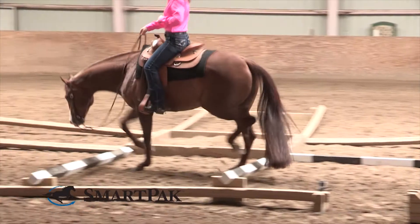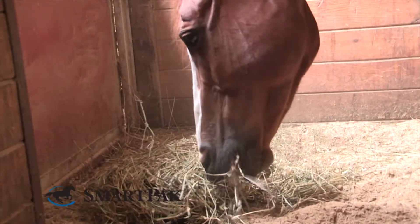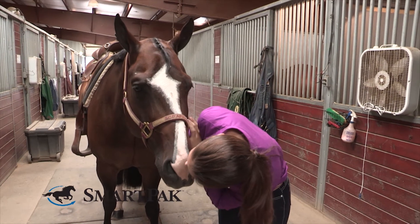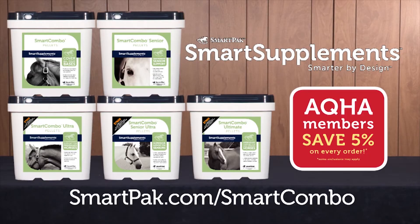Many horses need support in four key areas: joint, hoof, coat, and digestion. Our Smart Combo formulas allow you to cover all of these bases in one comprehensive supplement. With every Smart Combo formula, you can get the comprehensive support your horse deserves and save. Visit smartpack.com/smartcombo to get started.